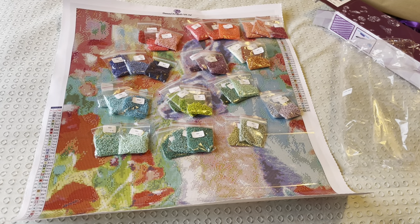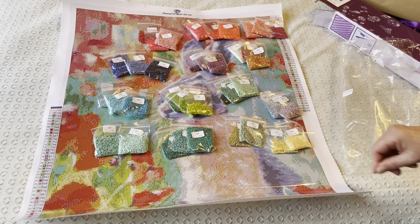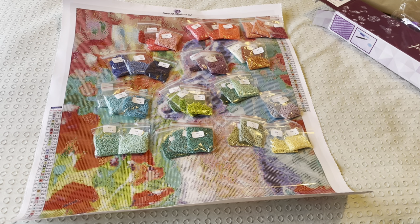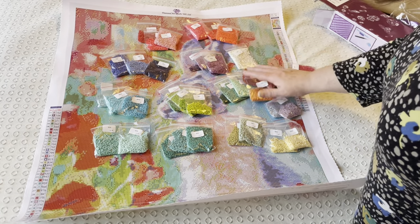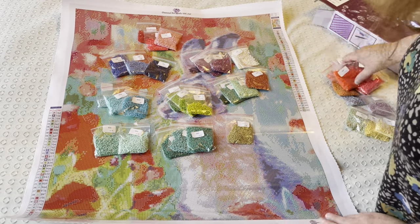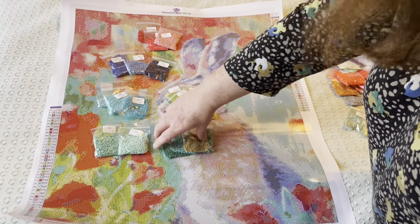A grey and a mauve - and that's the last of it. So yes, 40 colours. I didn't expect to have quite so many colours in this one. With all the different shades of greens and blues in the background and all the different shades of reds and pinks for the poppies - poppies are one of my favourite flowers - so yes, Poppy Hair. And I think we will call her Poppy. Nice to name the animals. We'll call her Poppy.